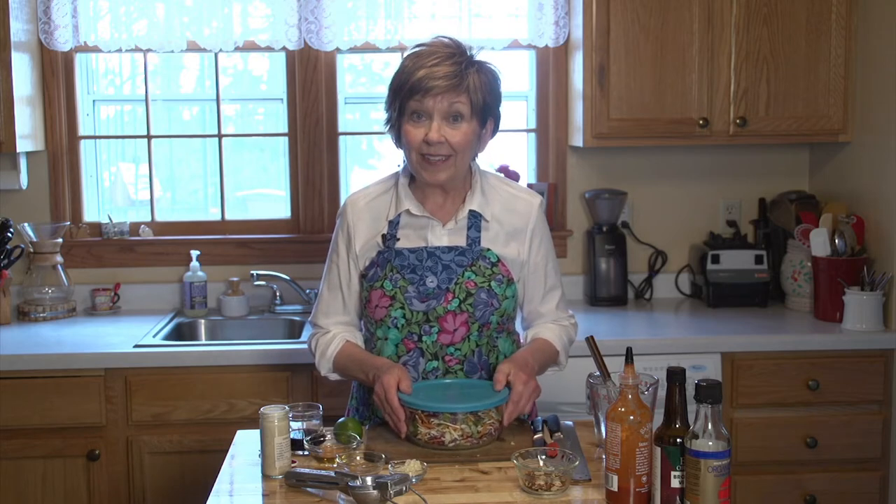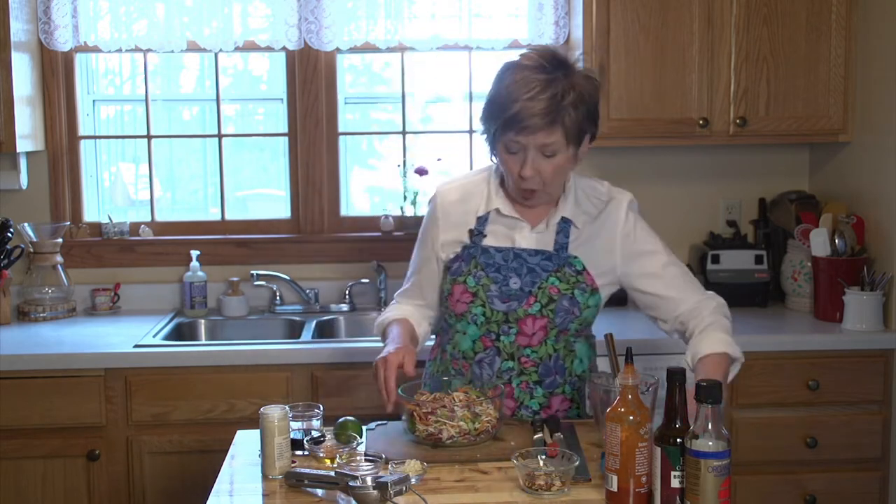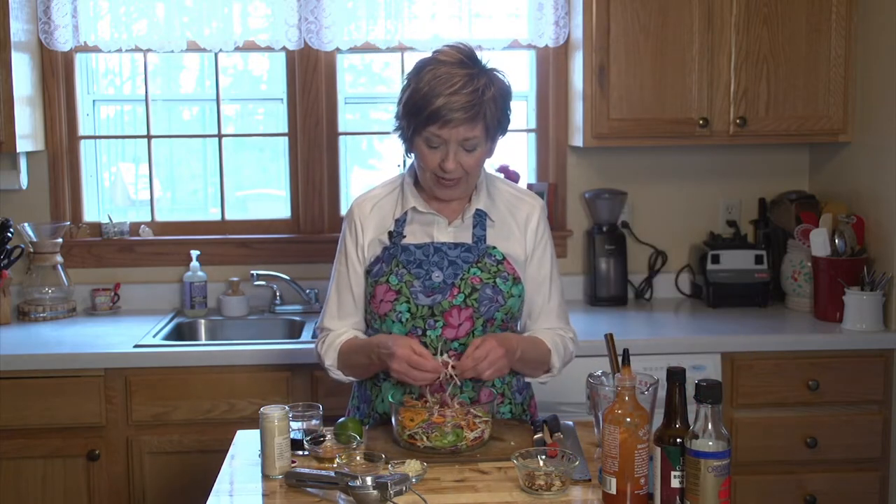I've already mixed a lot of my salad ingredients in a bowl. It's been covered and it's been in the refrigerator for two days already. That's one of the things I love about this salad — the mixings all hold up well to refrigeration. They don't get limp because what I've got here is cabbage.